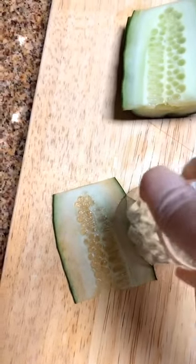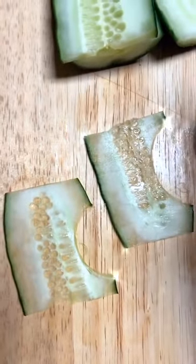Grab a shot glass and cut half a circle. Do the same for the other side, then apply. Super cooling and refreshing.